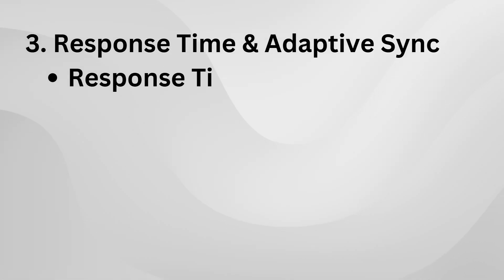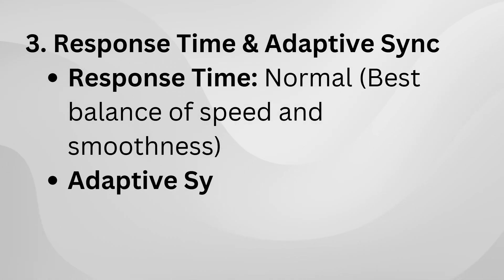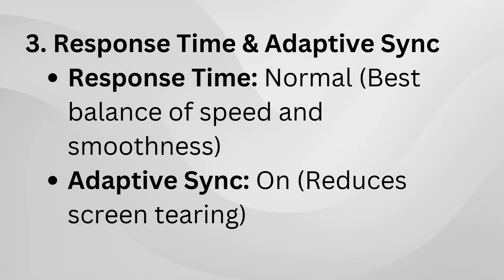Now, these are just general settings, but you'll probably want to tweak them depending on your setup. If your room is bright or you need better visibility in games, turning brightness up to 50 to 70 can help.